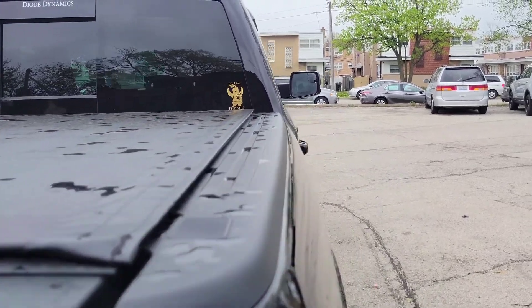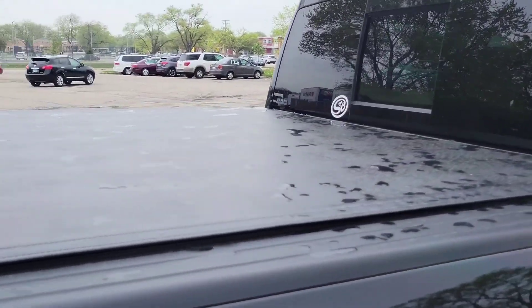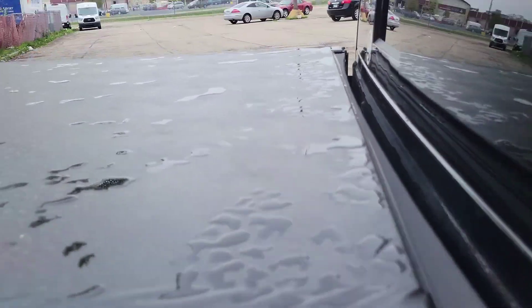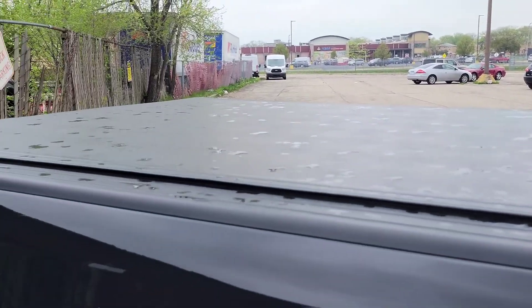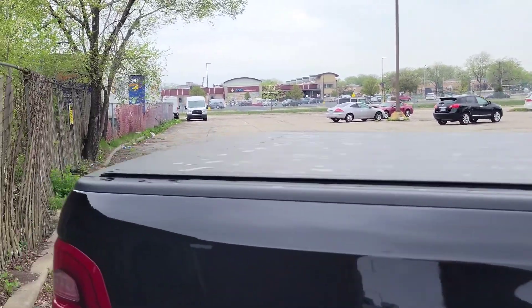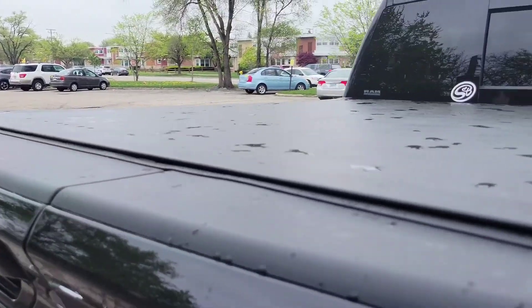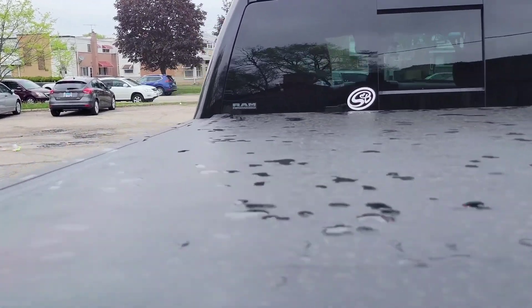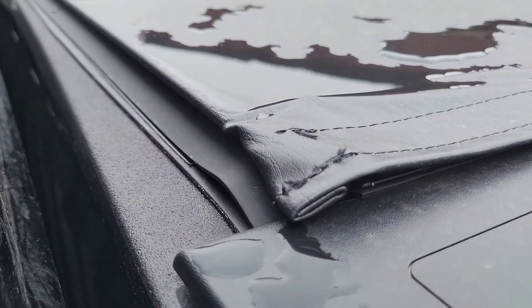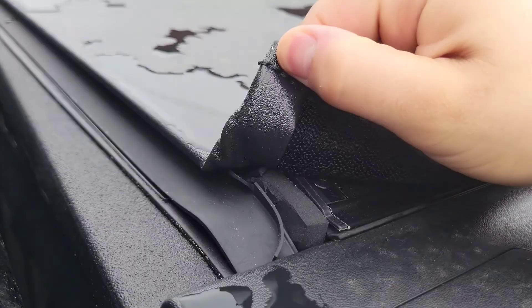It rained earlier so we'll see how much water got through, and we'll go over a couple other things. The main thing I can show you is the couple of issues I'm having right now with the fitment. The main one is right over here.